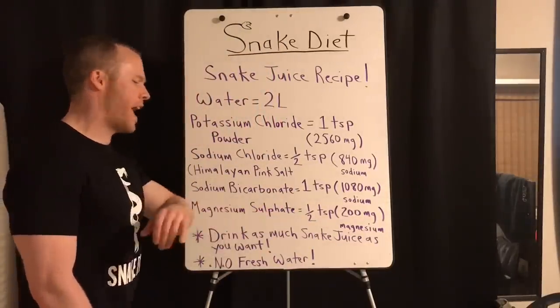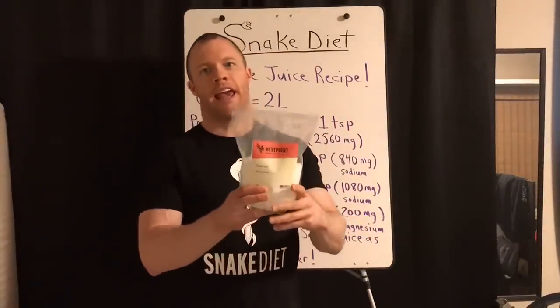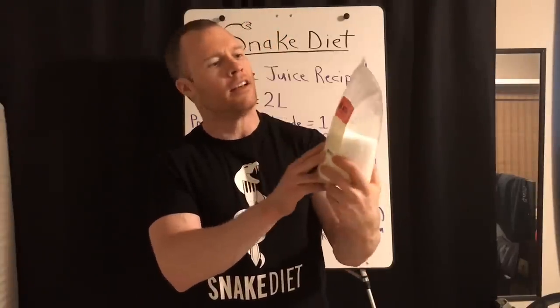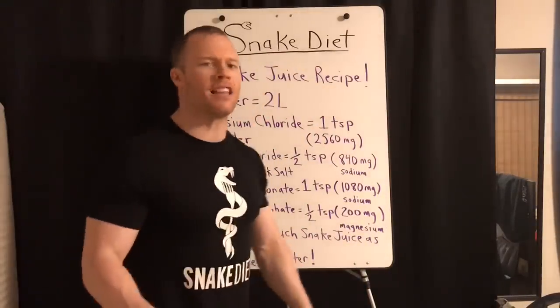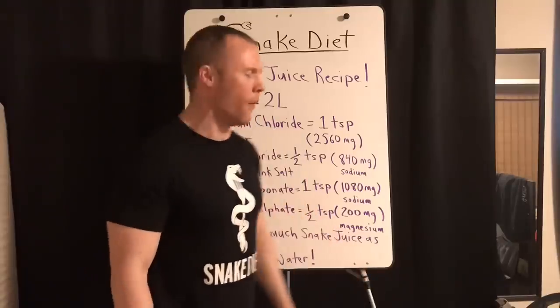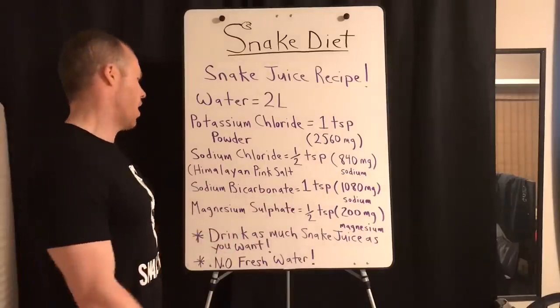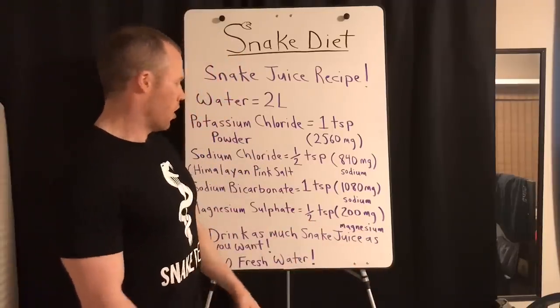Fourth: magnesium sulfate — this version here is Epsom salt. Make sure it's food grade. This one on the back says you can use it as a laxative, so I know it's ingestible. This one's made by West Point. Worst case scenario, if you can't find magnesium you can cut it temporarily — it's not going to kill you. You want half a teaspoon of Epsom salt, which yields about 200 milligrams of magnesium.